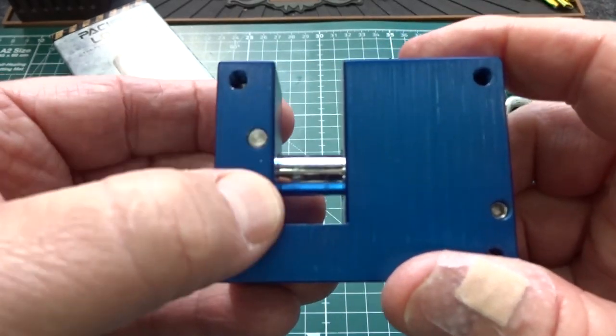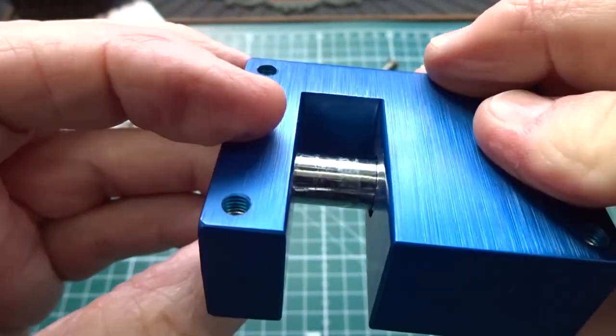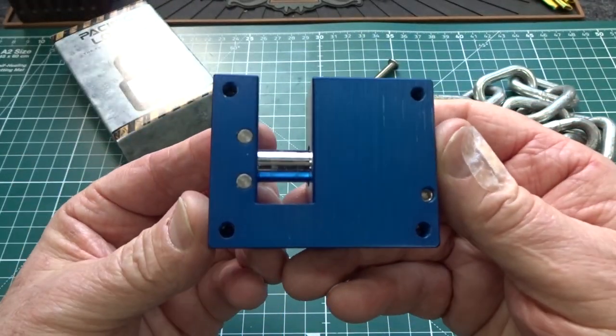These pins are flush mounted — there's no way to grab a hold of them, and they do not go all the way through the body so we can't punch them all the way through. That's probably a good thing.